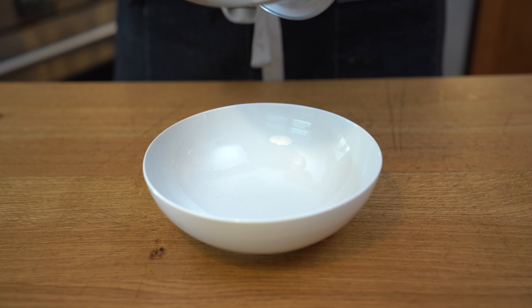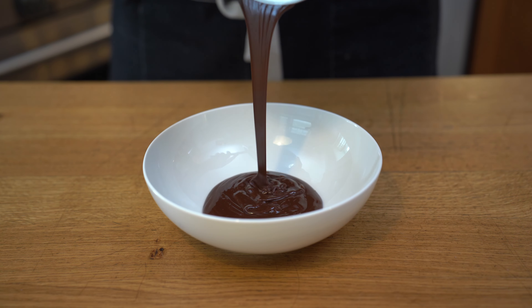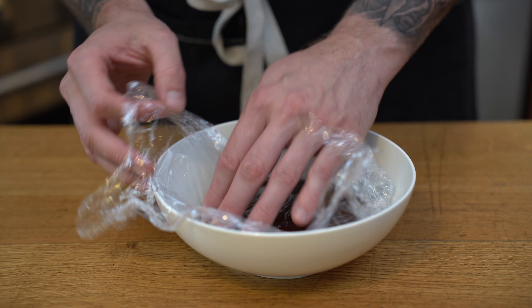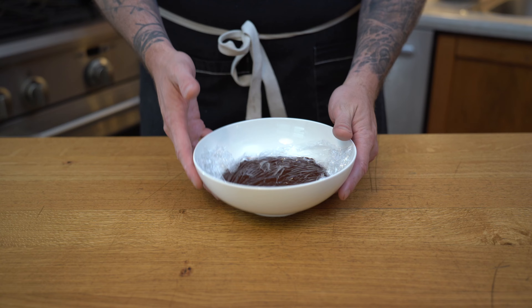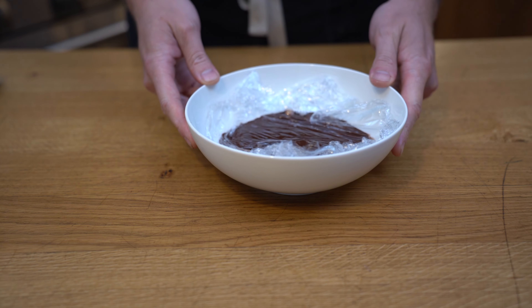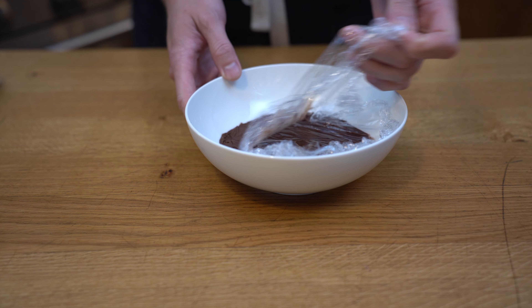We'll then place the ganache into a container, add a bit of plastic wrap over the top so it doesn't create a crust, and place it in the fridge for about an hour. One hour later — now that our ganache is set, we're going to remove the plastic wrap and start portioning.